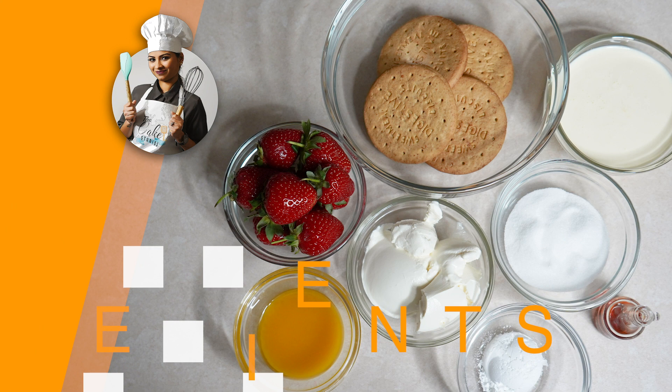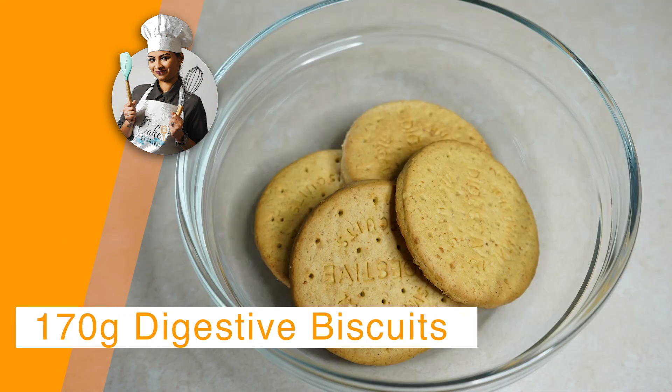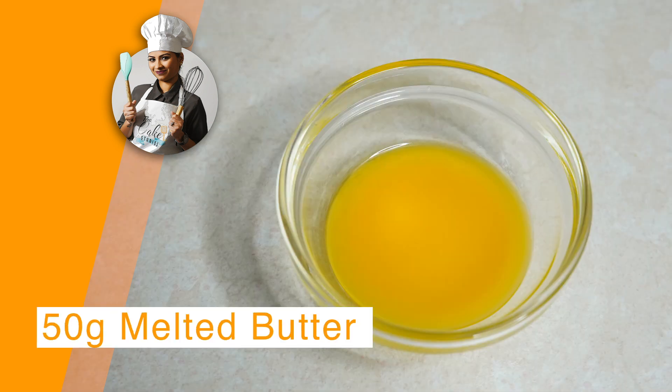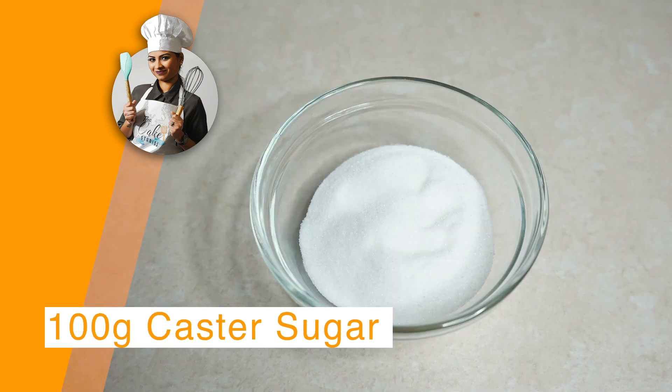Hey guys, welcome to the Cake Studios! Today I'm going to show you how to make strawberry cheesecake dessert cups. For this you would need one cup of strawberries, 170 gram digestive biscuits, 1 teaspoon vanilla, 240 ml heavy whipping cream, 226 gram cream cheese, 50 gram melted butter, 2 tablespoons of powdered sugar, and 100 grams of caster sugar.